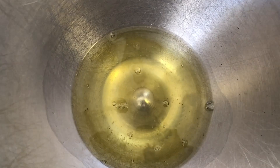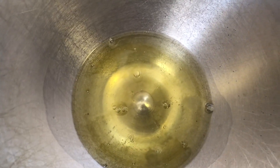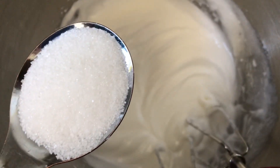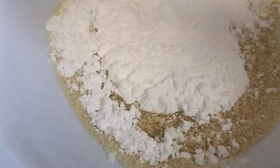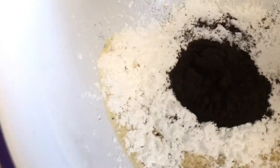Now we're beating our egg whites on medium speed for 1 minute until frothy, adding 1 tablespoon of granulated sugar every 20 seconds. Now I'm going to be adding to the almond flour the powdered sugar and the crushed Oreos.